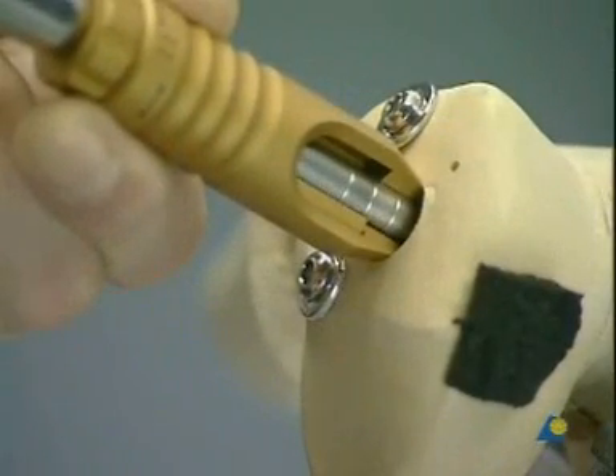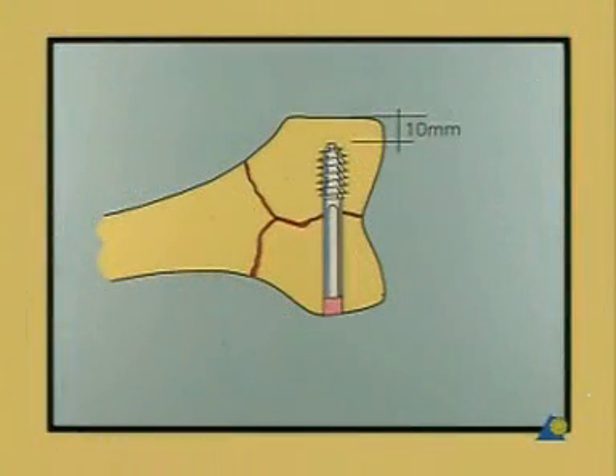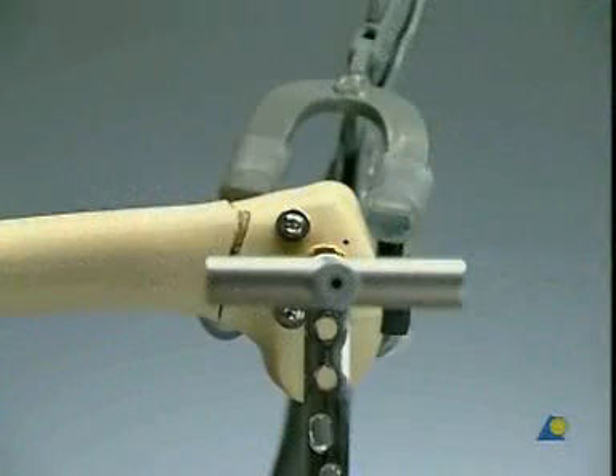Drive the screw in until the 5 millimeter mark on the DCS wrench reaches the lateral cortex. This means the tip of the screw is 10 millimeters away from the medial wall. In osteoporotic bone, the screw can be inserted 5 millimeters deeper. After the last turn, the T-handle of the wrench must be parallel to the femoral shaft. This way, the DCS screw is in its correct position to allow the plate to slide over the screw.